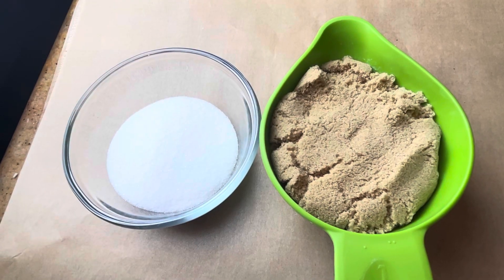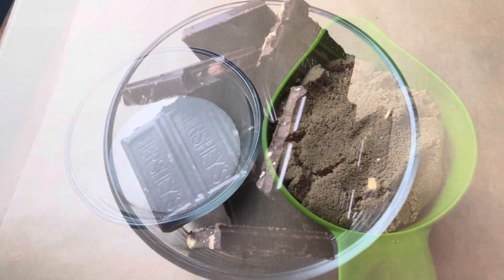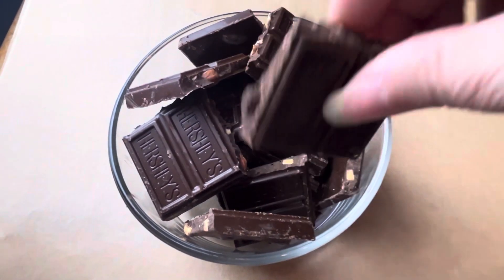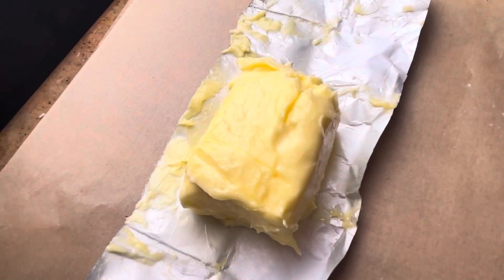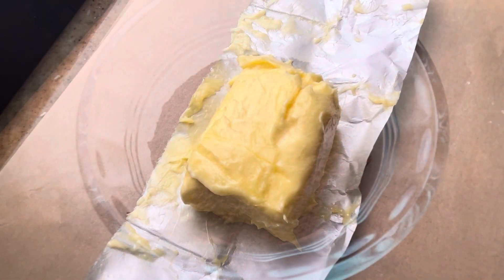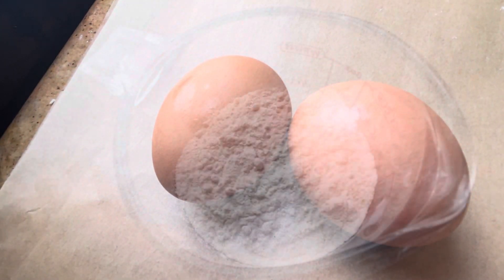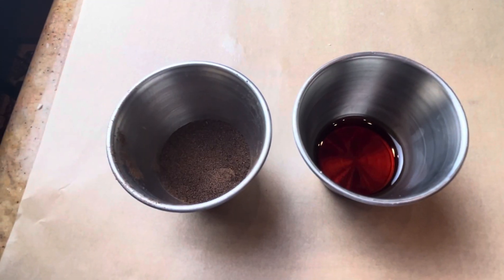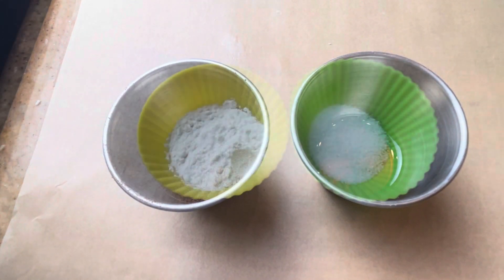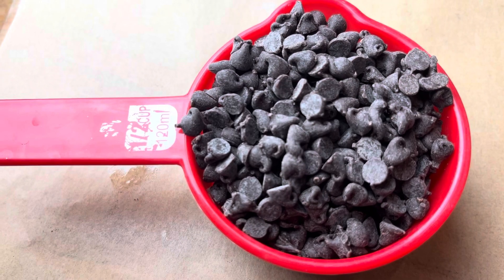You're going to need some granulated sugar, brown sugar, some dark chocolate — I'm using Hershey's with almonds but you don't have to use nuts — some softened butter, cocoa powder (I like the Dutch process), eggs, flour, vanilla and espresso powder, baking powder and salt. These are optional but I like mini chocolate chips.